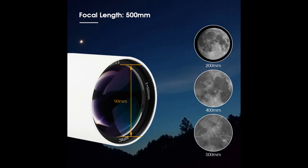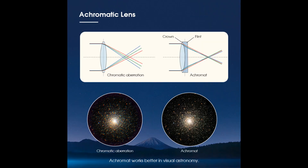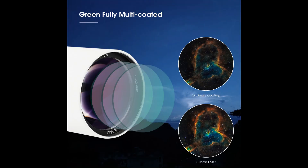In terms of optics, the SV48P is fitted with an achromatic lens for chromatic correction and good edge-to-edge viewing. The lens is also fully multi-coated with green FMC, which eliminates false color and increases light transmission. This results in bright, clear, and crisp images even in low-light conditions.